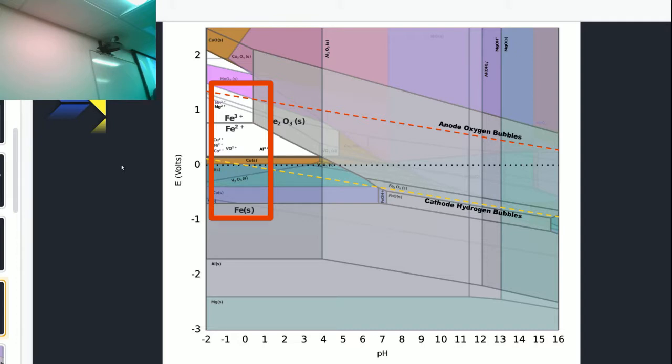You notice iron is actually below this line, so in theory this shouldn't work — we should get hydrogen instead of iron. But the closer you are to the line, you actually get some hydrogen bubbling off but also some metal getting deposited. This hurts your current efficiency somewhat, but it could work outside the lines. Surprisingly enough, you get solid magnetite deposits on the anode, which shows you can actually do double duty — both electrodes are actually getting iron on them, which is kind of surprising. If you just have the pH trip down low, it dissolves off, and then you can deposit the iron again.